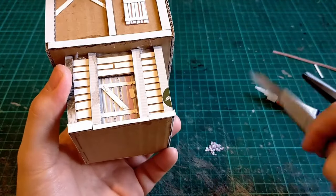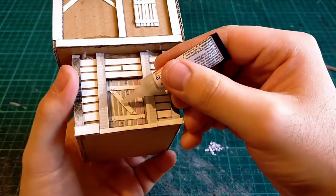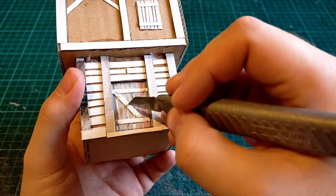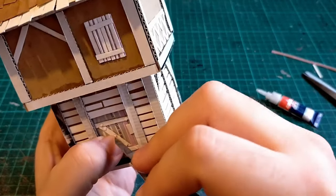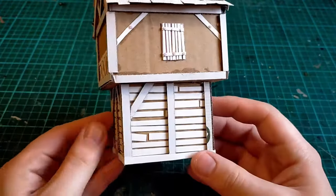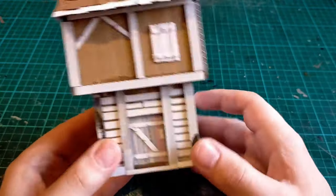Traditional medieval or fantasy houses wouldn't have used much metal in their design because metal would have been a rare commodity, but this is a fantasy house so that doesn't matter. You can always paint them to look like wooden pegs if you want. Sometimes a rivet might stick to your knife or tweezers — just apply a bit of pressure to make sure it stays on. After that you can see it already looks pretty good.